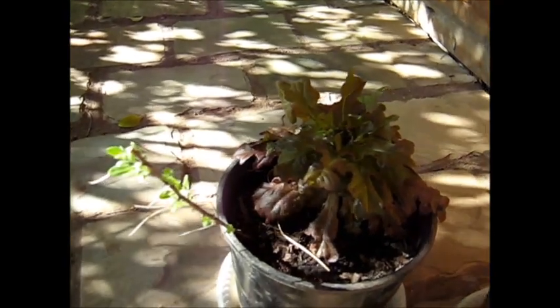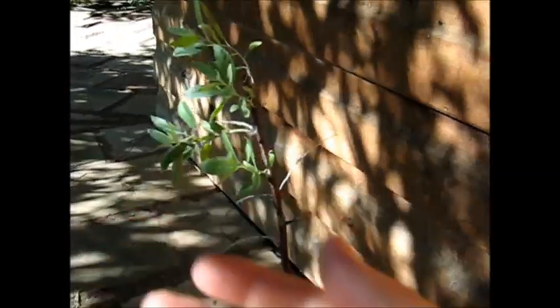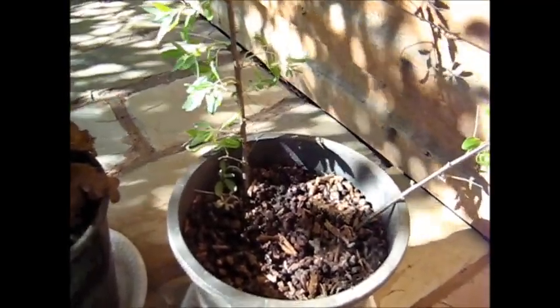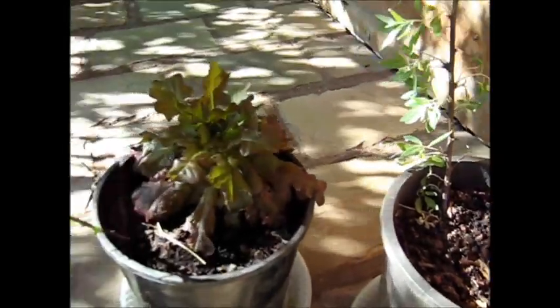I didn't use any root hormone or anything, but they're definitely alive now. I was afraid that they were just growing from the tips without roots, but they have got roots growing on them. This one's definitely alive - it's turning into a young tree. So in a matter of a few months, I have a young jujube tree of quite good size. No hormones were used. So if you take quite a few cuttings, some of them are going to strike, some of them are going to take, and you're going to be successful.